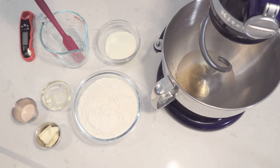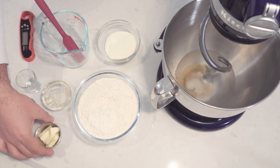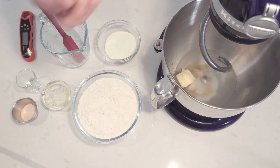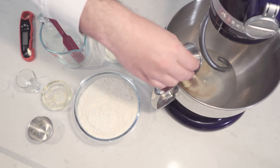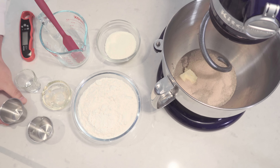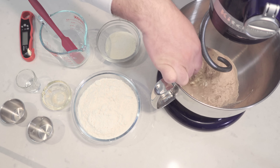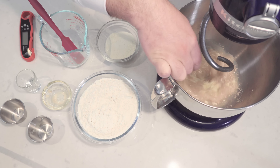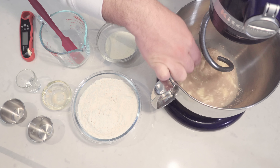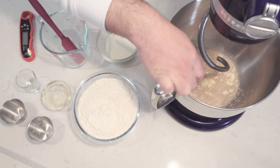One and a half teaspoons of salt in the shot glass. Boom. Two tablespoons of soft butter. Two and one-fourth teaspoon of instant yeast. Before I add the flour, I'm going to get my little mini whisk and just whisk it all together so it doesn't clump. I never get a chance to use this mini whisker and I think it's really cute. So this is very satisfying for me.